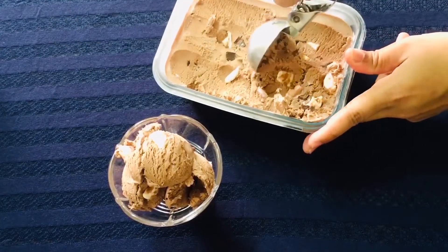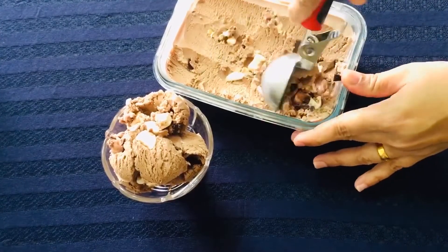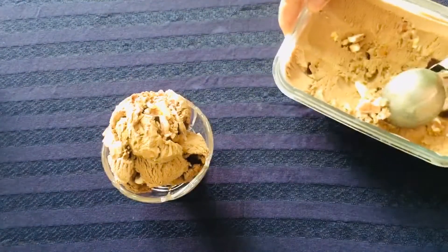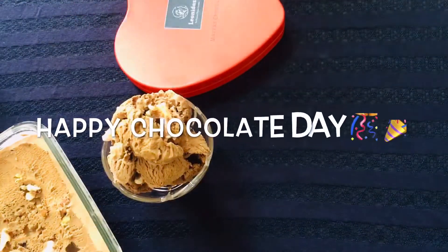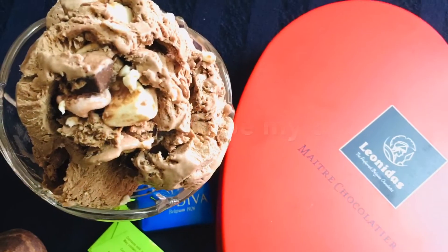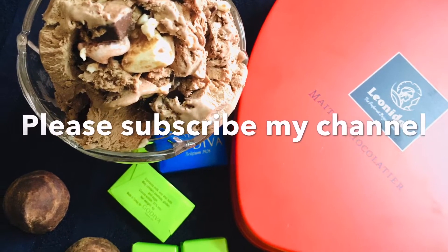This ice cream is very easy to make, with marshmallows, almonds, and dark chocolate chips. If you liked this recipe, please subscribe, like, comment, and share — and I'll bring you another recipe. Thank you!